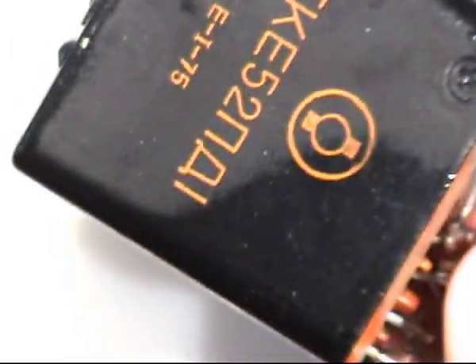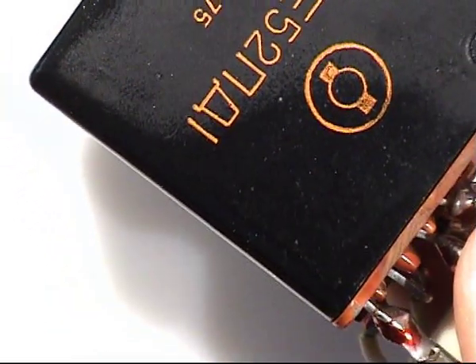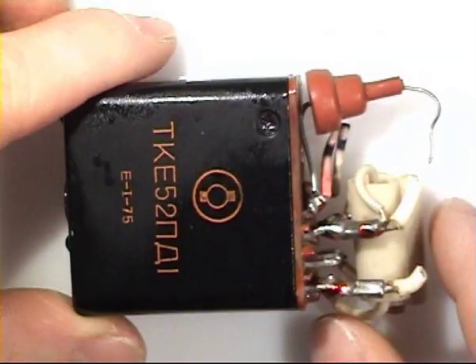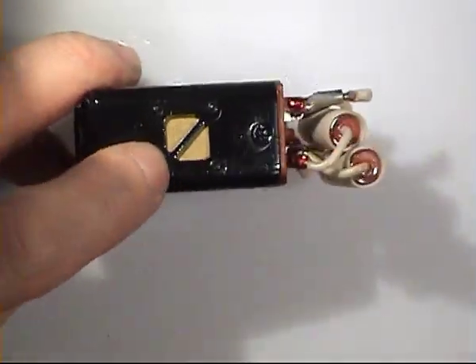I have some time left on the video, so I will show you also this beautiful relay. I need to zoom in because it is very big. So it is a military quality relay. We have a vent for moisture.